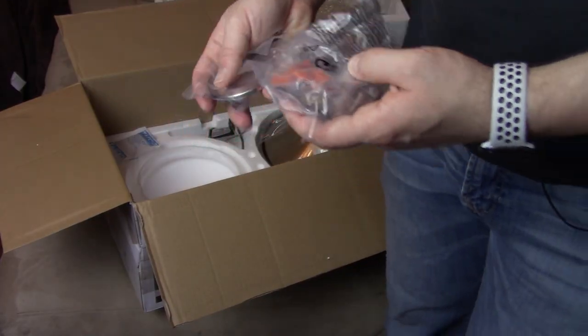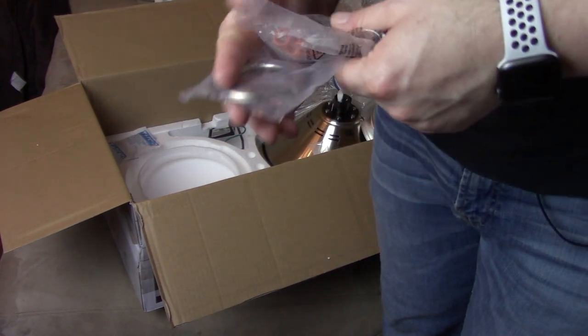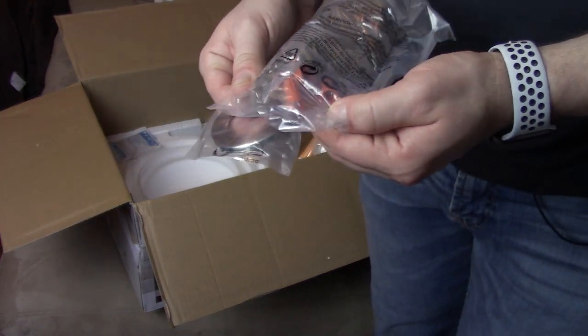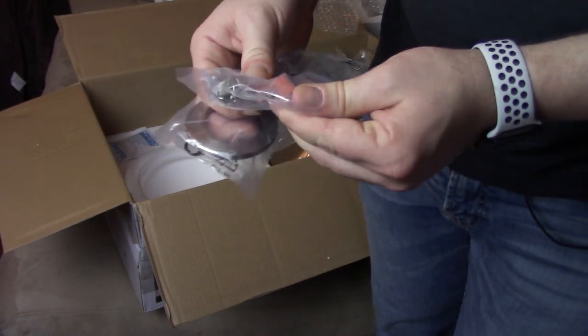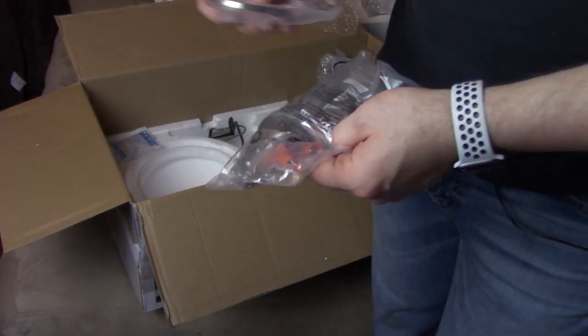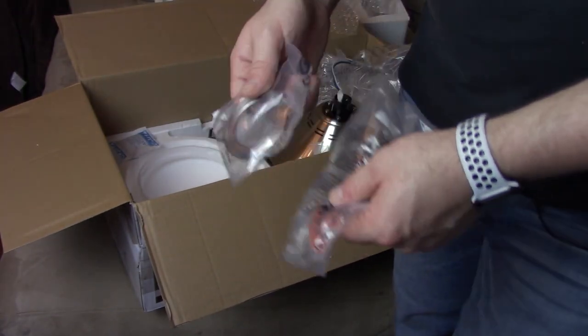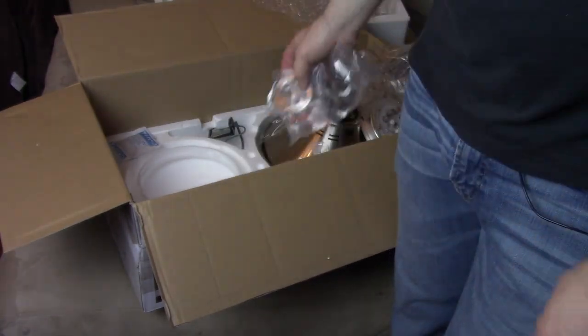There's a little bit of hardware — different bolts, nuts, and electrical connector nuts. So let's get the old chandelier removed and put this all up.